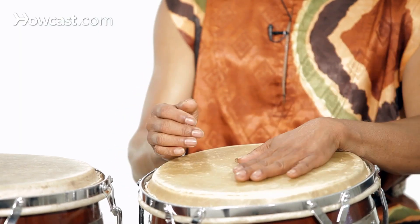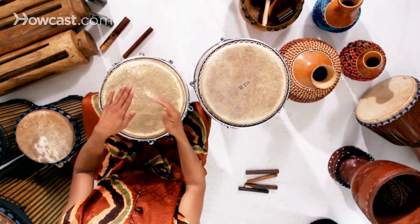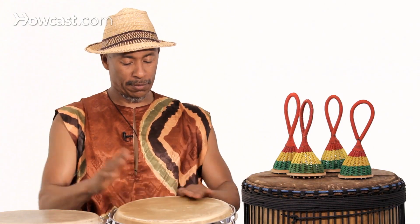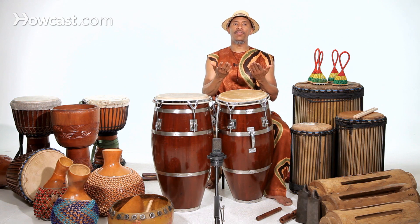So if you were playing a lot of them, they sound like this. So that was a tone that I played after the bass — so again, the bass.